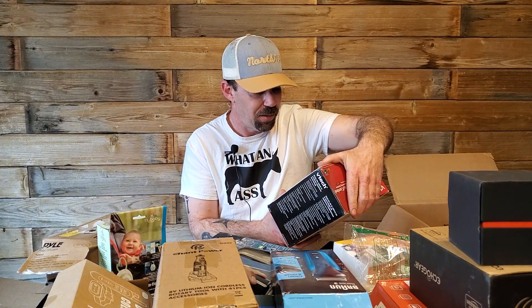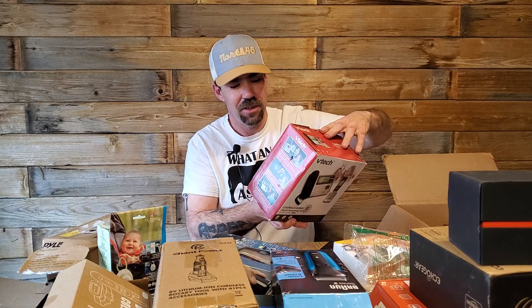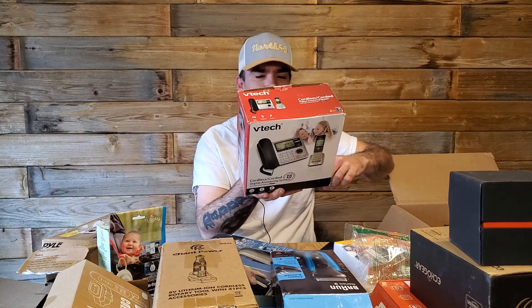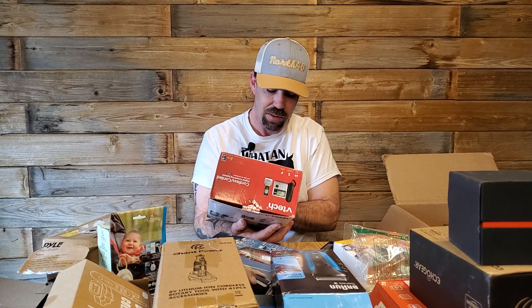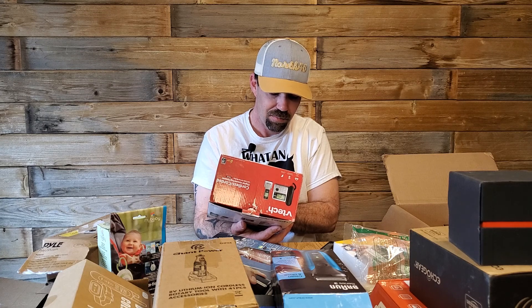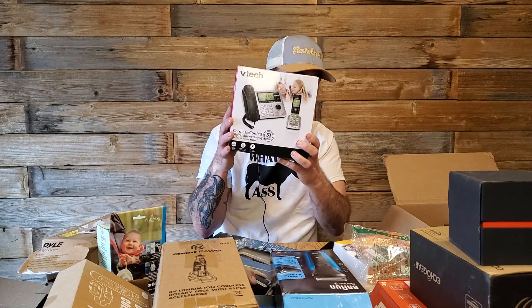VTech cordless phone. I have not seen one of these since the 90s. This is old — it's not Voice over IP, it's just cordless. It has caller ID. Wow — antique.